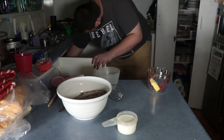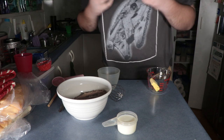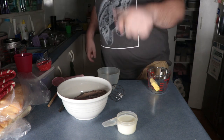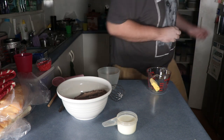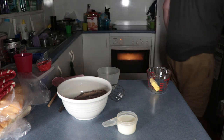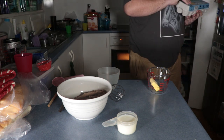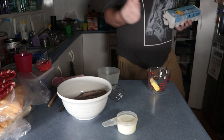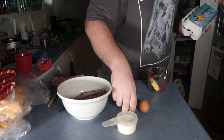Next — where the hell are they? One second. Two eggs — they're in the fridge, that's right. I didn't get them out. I'm an idiot. Here we go, yay — one and two.